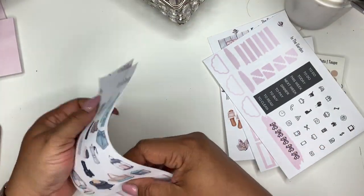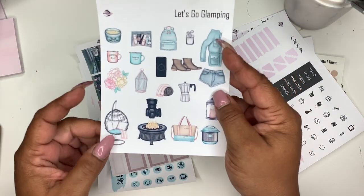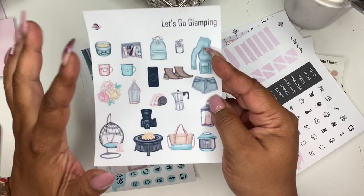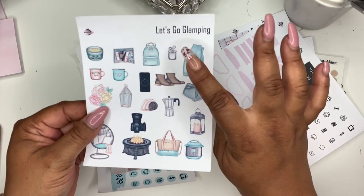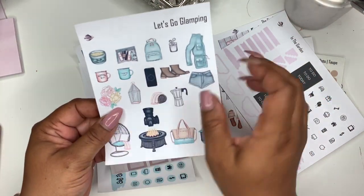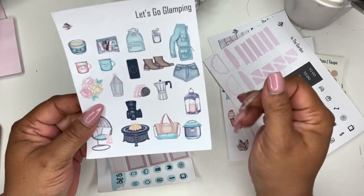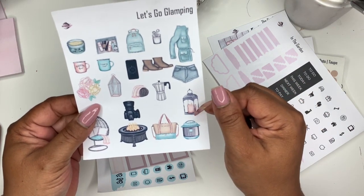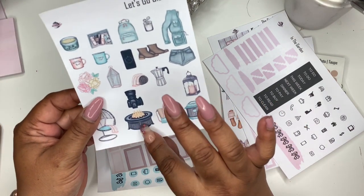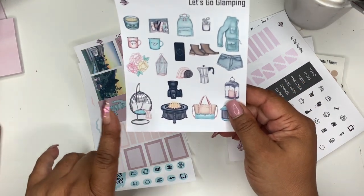Next up we have Let's Go Glamping — I really like this kit, I love the colors in it. You get your deco sheet here which comes with a citronella candle, your little makeup bag, a book bag, AirPods, a little jacket, some short shorts, boots, a compass on your phone, two little mugs, flowers, a lantern, some yarn and a blanket, a little coffee kettle, another lantern, a crock pot, a little tote bag, a camera, a fire pit.